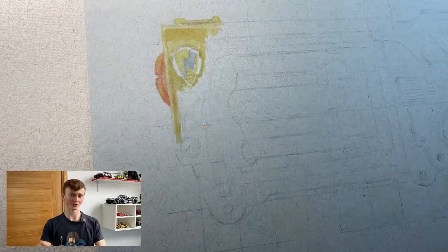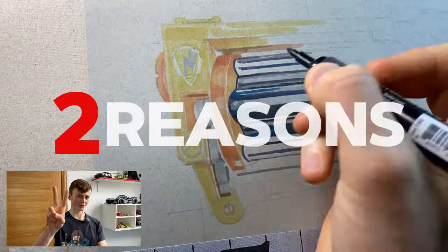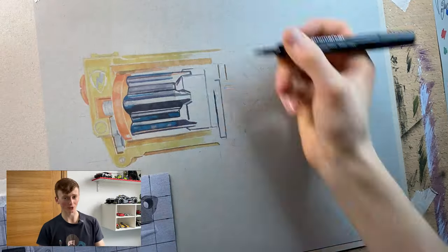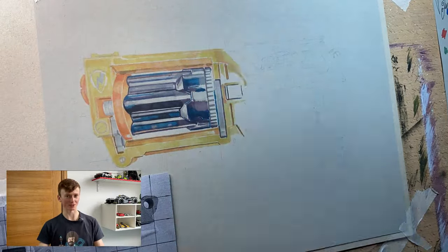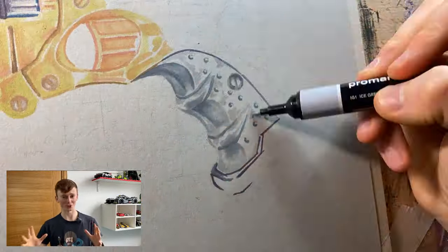The marker work I did on this drawing is probably the best that I've ever done and I think it comes down to two reasons. Number one, I simply spent way longer than usual picking up all those little details. Number two, I blended the colors a lot more than usual — the yellows and oranges just blended together so nicely that I got a bit carried away. If you're wondering how to blend alcohol markers, here's a crash course.